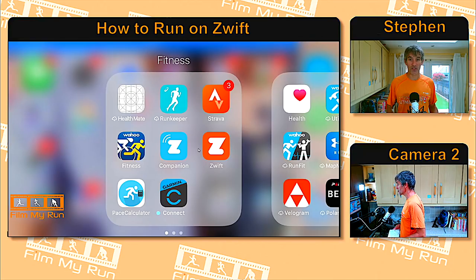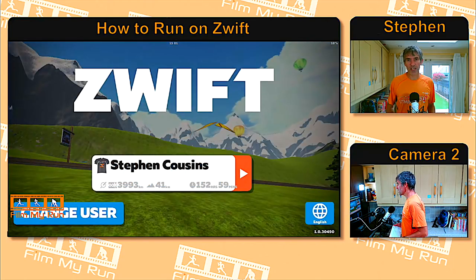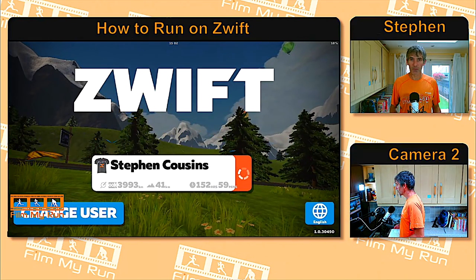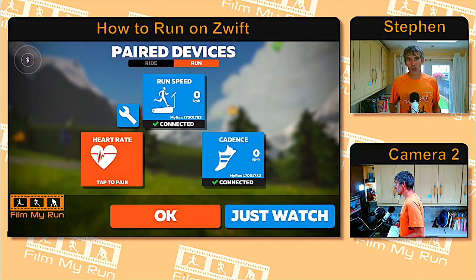Once you've got the app installed, press it and start the game. Once the app loads, it will give you a sign-in screen. If you haven't got a user account, you'll be presented with the option to create one. Then press that little play button and you'll be taken into the game. You're then presented with the pairing screen — you've got two options: Ride or Run. We're concerned with running, so we want to be on the running pairing screen.